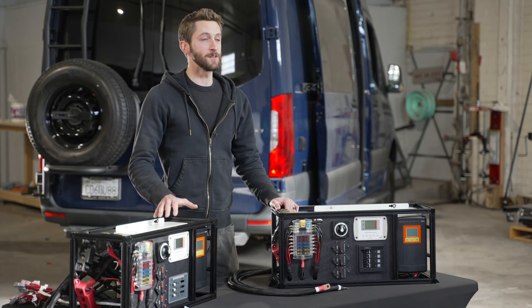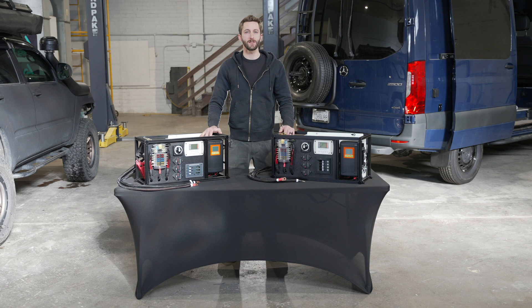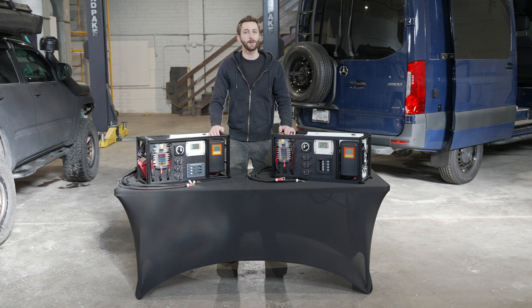One thing you may have noticed is that the batteries are not connected to the system, and that's on purpose. A lot of other products on the market have an all-in-one style build with all the electrical components and the batteries built into one huge case. Sometimes these require multiple people to install, if not a forklift. But keeping the batteries separate from the unit keeps them as light as possible, and these can easily be installed by one person.